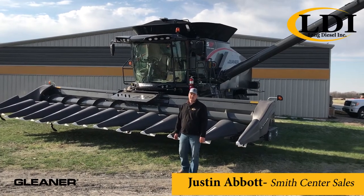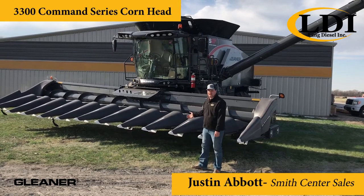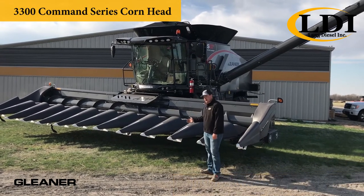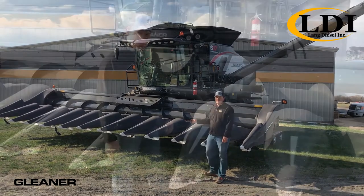Hi, I'm Justin Abbott with Lang Diesel in Smith Center, Kansas, and I'd like to take a moment to talk to you about the 3300 series corn head made by AGCO and how it can help you reduce header loss and ultimately make you more profitable.